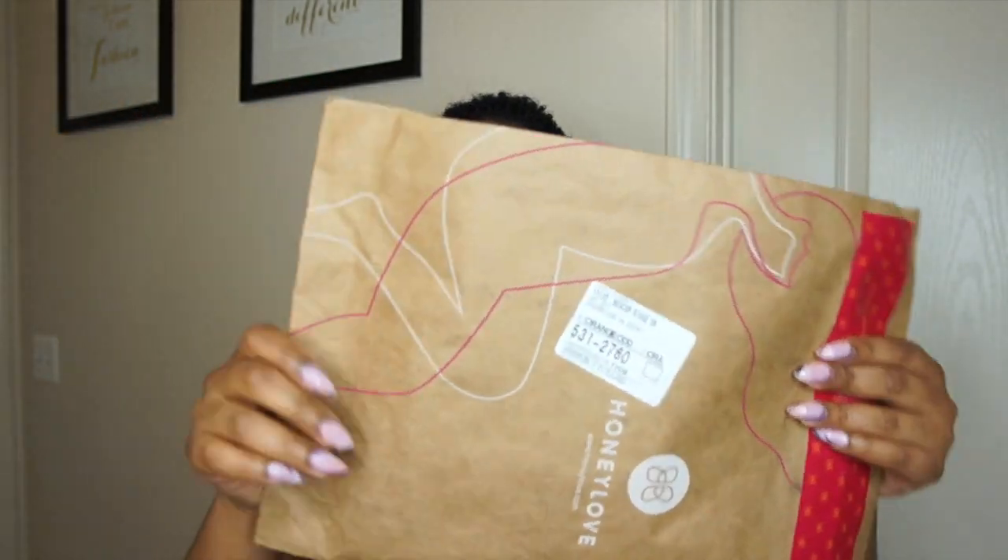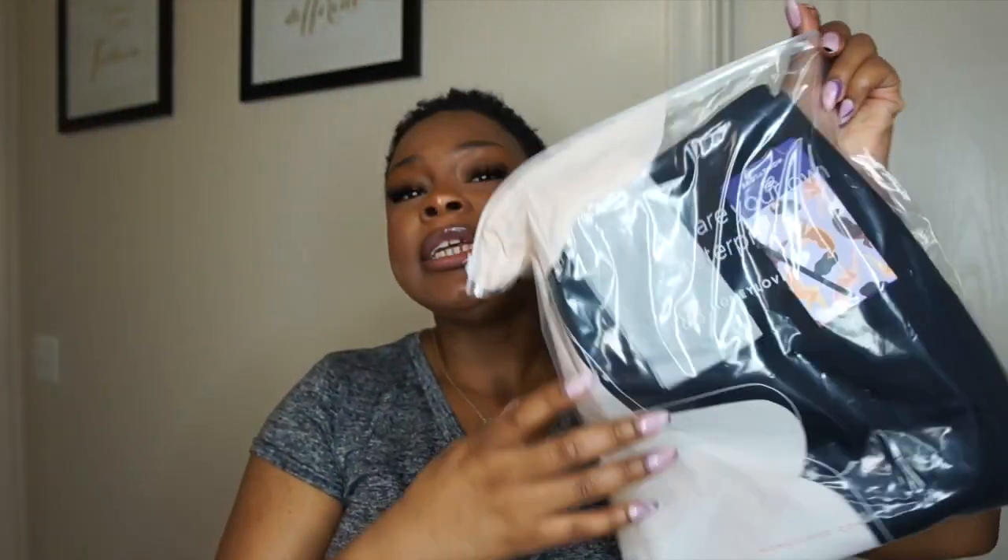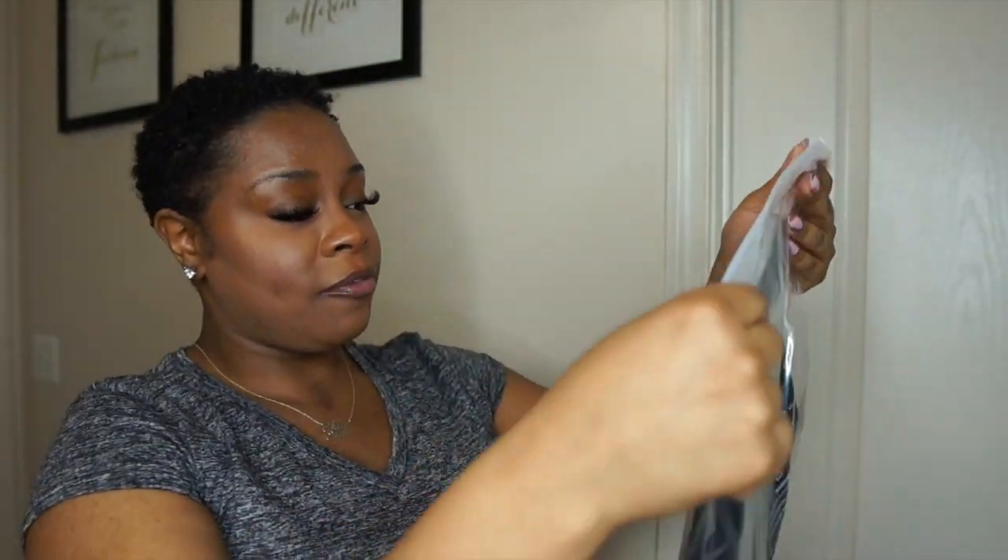So y'all, this is what my package came looking like. Thank you for the recycled bag, Honey Love. As you can see — Honey Love. So let's get into it and see what they sent me. Honey Love is A1 with everything. They have a bio situation and also a coupon code that you all can use. So when you order from them, everything is A1. So let's get into it. This is what we waiting for.